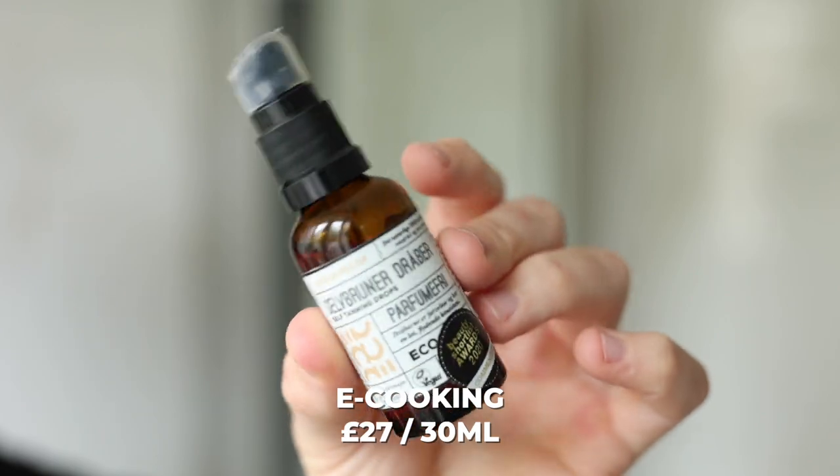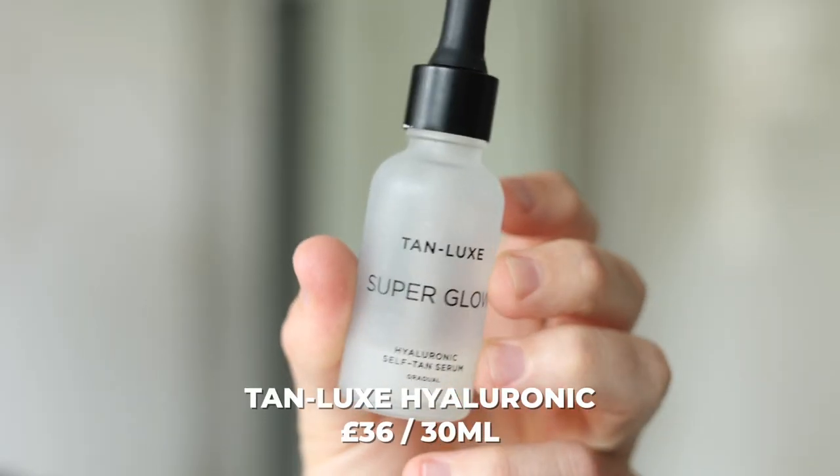Another one I love is eCooking — this is a Danish brand, they do some really great products. I picked this up when I was in Copenhagen. Very much the same, very customizable. And another honorable mention is Tan Luxe Superglow, which has hyaluronic acid, so you'd use it more like a serum — get it onto your skin after using a toner, and it's going to help to plump and hydrate the skin while also giving you that glow. I also love Paradise — a fantastic brand — and Tan Luxe's light to medium. I've tried these and they're great.